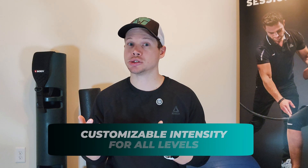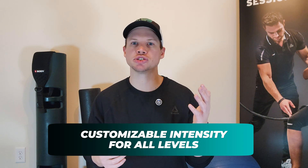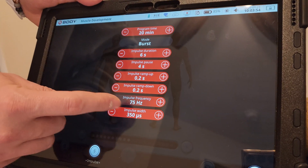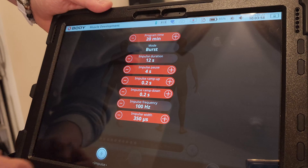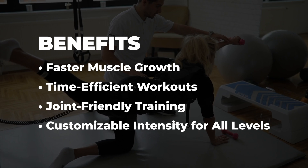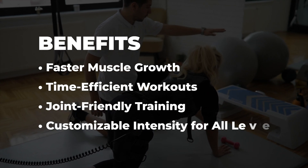Finally, it's customizable. Whether you're a beginner or an advanced athlete, the intensity of EMS can be adjusted to suit your fitness level. The impulse frequency, width, and baseline intensities are all tailored to your individual needs, ensuring you're working at the optimum level for muscle growth and recovery. This flexibility means anyone can benefit regardless of their starting point or fitness goals. These benefits make EMS training a smarter, more effective way to build muscle — perfect for anyone looking to train efficiently, build strength, and protect their body in the process.